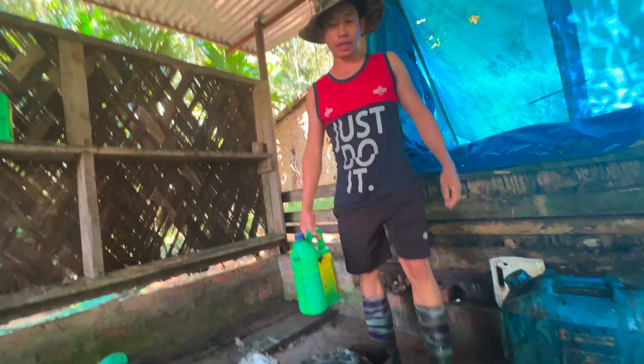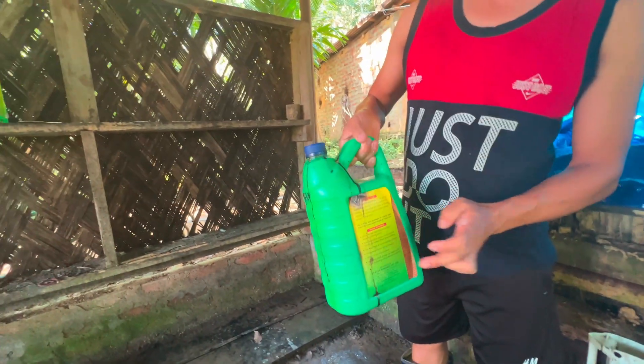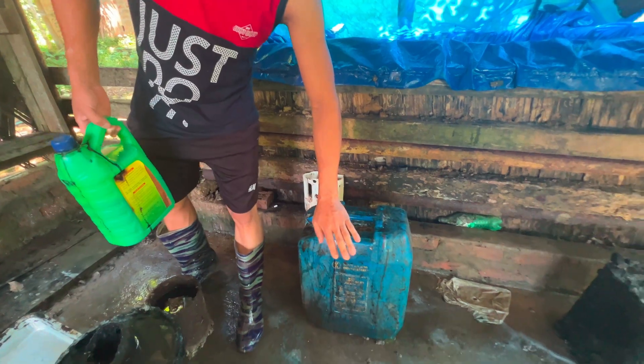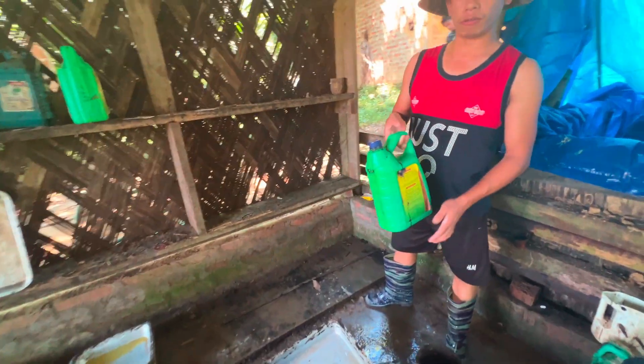Before we start the mixing process, let me explain the ratio of formic acid. We diluted 60 ml of formic acid in 30 liters of water in a tea can. Then we use this directly with the latex. That's the ratio of formic acid.